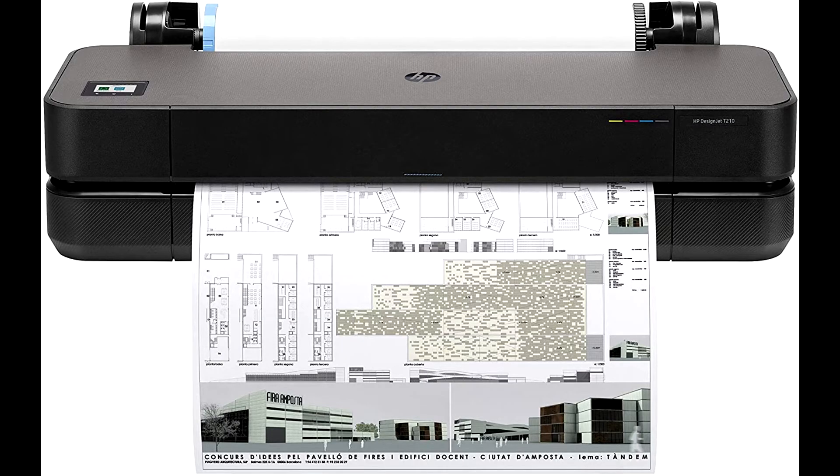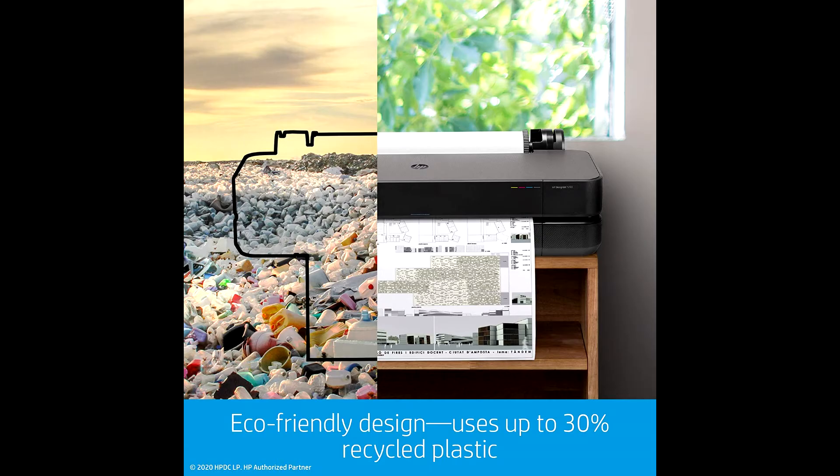Designed to fit your office, budget, and the way you work, the world's smallest plotters provide outstanding simplicity.